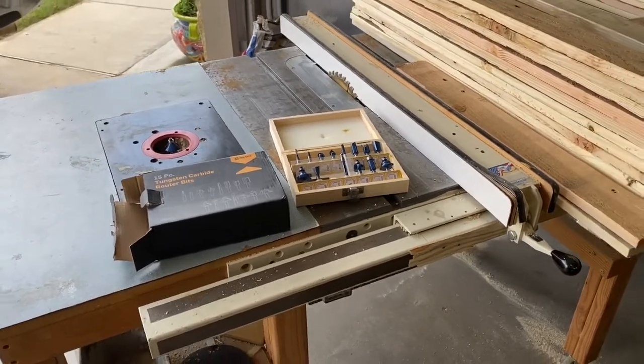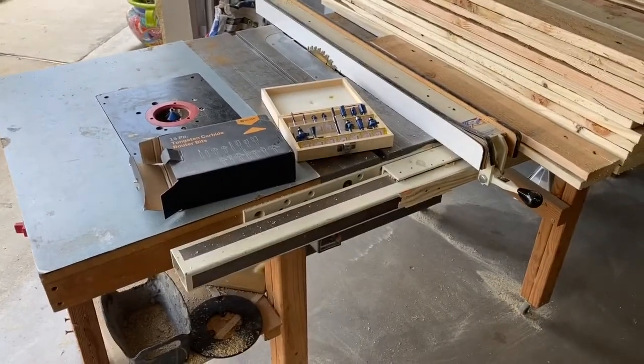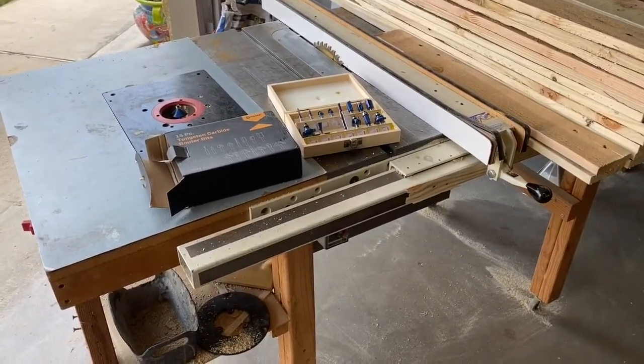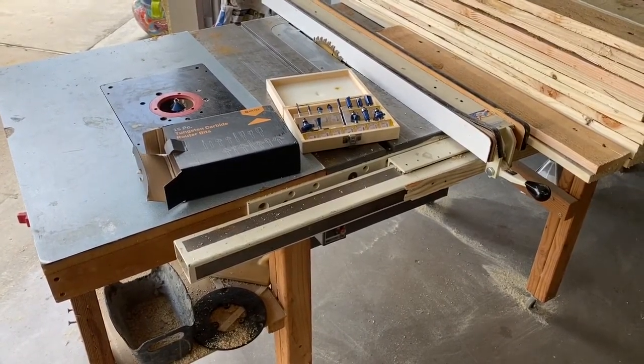This is Scott with Scott's Garage. If you got any value at all from this video, please hit like — it costs you nothing but is of great value to me. If you're not subscribed to Scott's Garage, please do so. We'd love to have you as part of the channel. And as always, have a great day.